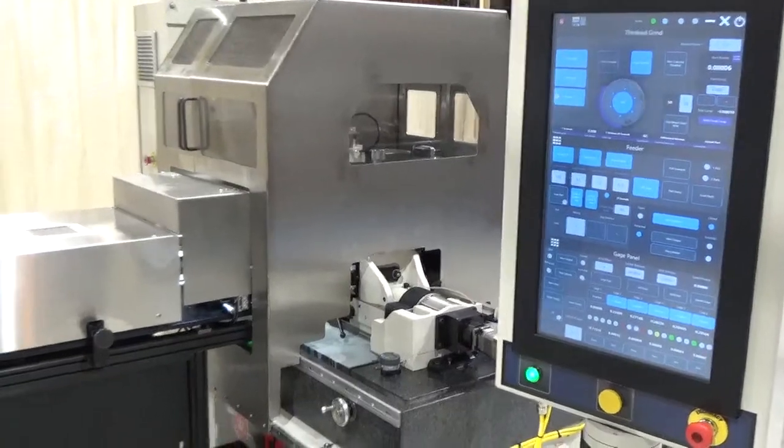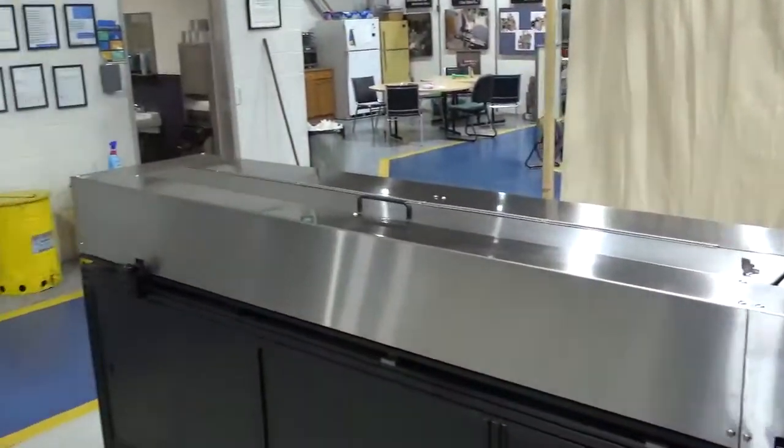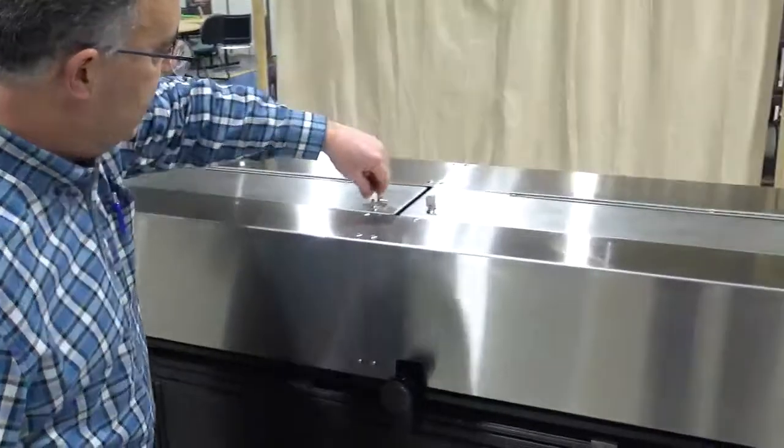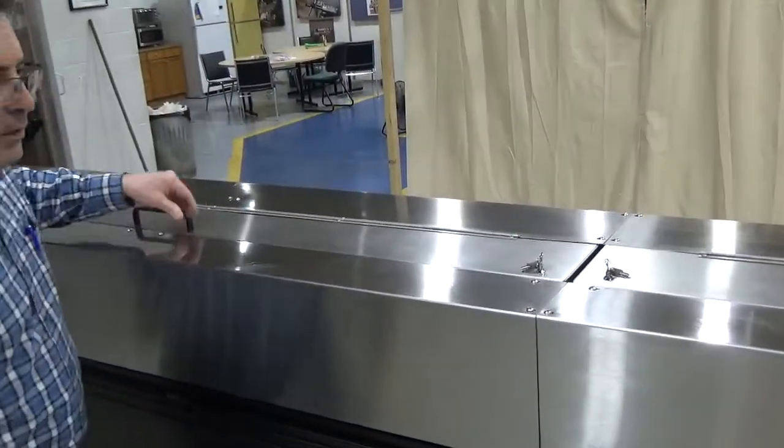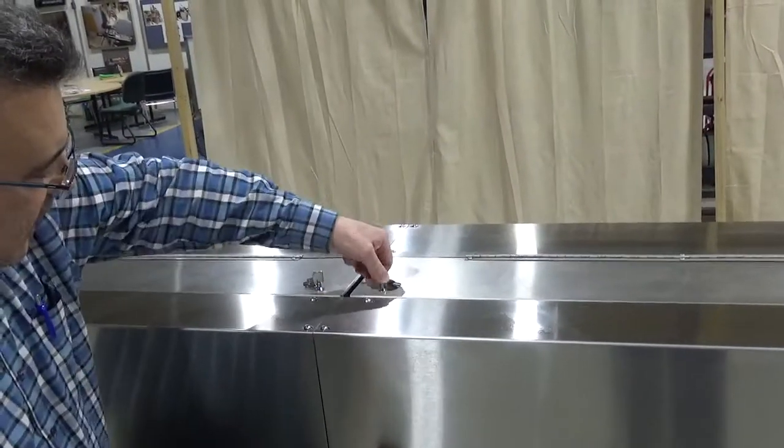On the entrance side we have a feeder which is fully guarded. We have locking open doors. They cannot be opened except with key access.